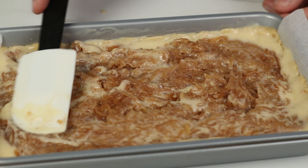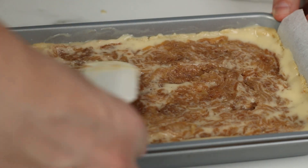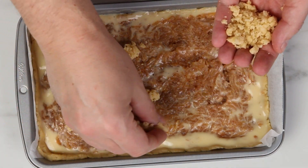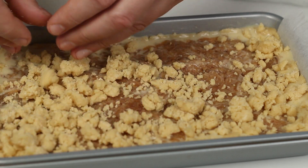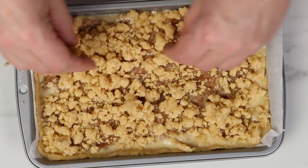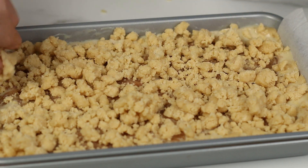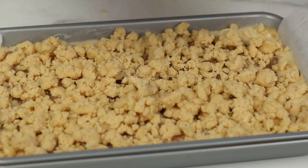I usually flatten everything out with a spatula just to have a flat surface when adding the other half of the shortcrust pastry dough on top. So here we're just going to sprinkle it on top and cover the whole pie. When it's completely covered, we will bake it in the oven for 30 minutes or until it's golden brown.